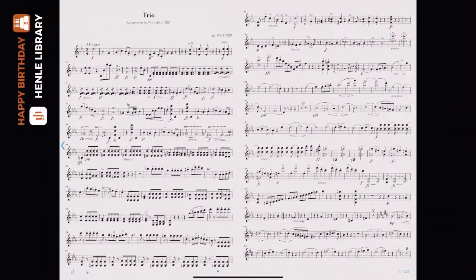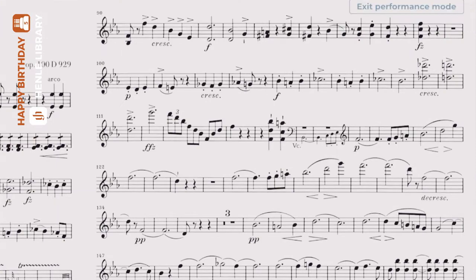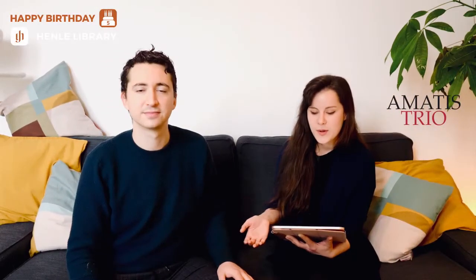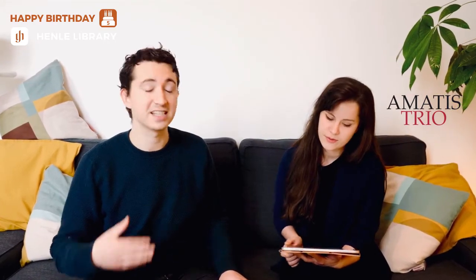To enter performance mode, simply click anywhere on the screen and then tap the icon with the stage curtains. There you go. Performance mode means that the only command you can give your tablet are page turns. This takes all of the stress out of those page turns and allows you to get on with performing your beautiful music.